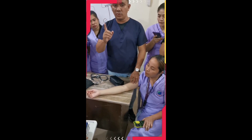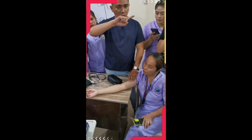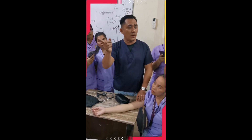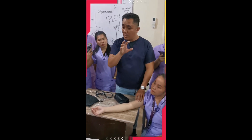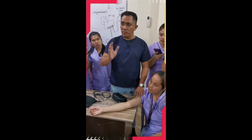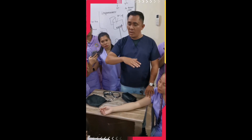If the patient previously told you their BP is 110, just add 40 to it. So 110 plus 40 equals 150. When you inflate the gauge, go up to 150. You don't need to exceed 200. Just add 40 to the previous known BP reading — that is your target inflation level.